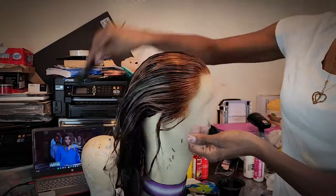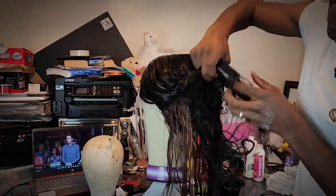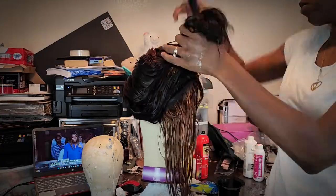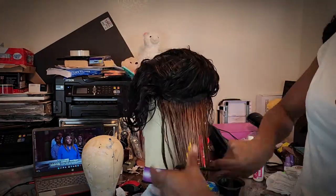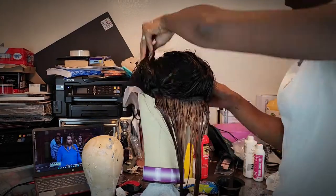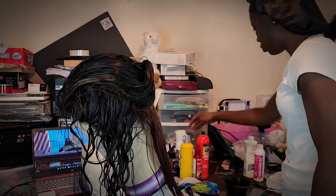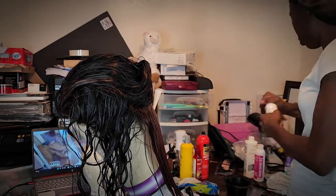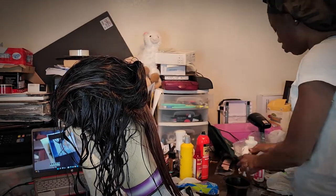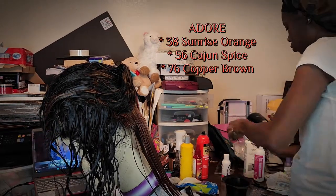Here's the wig after I washed out the bleach. I did not use any shampoo or anything. I just went ahead and washed it out really quickly to see what the color was like. Of course, since the hair is wet, the color looks darker, which concerned me a little bit, but again, we just trust in the process. Here I will list the three colors I used by Adore that I got from the beauty supply.